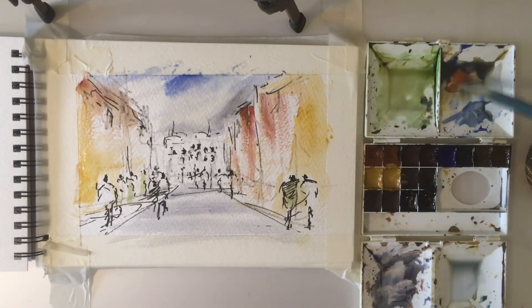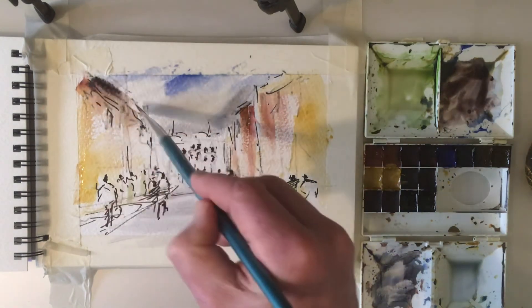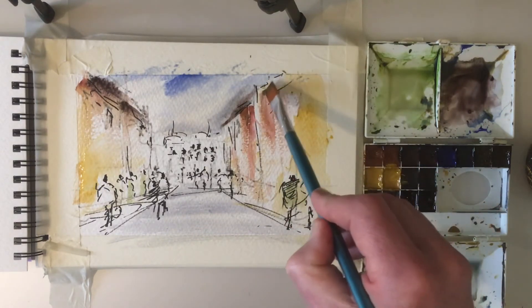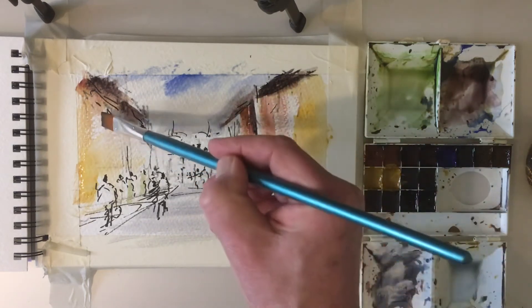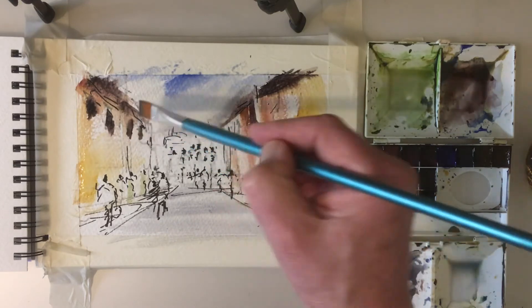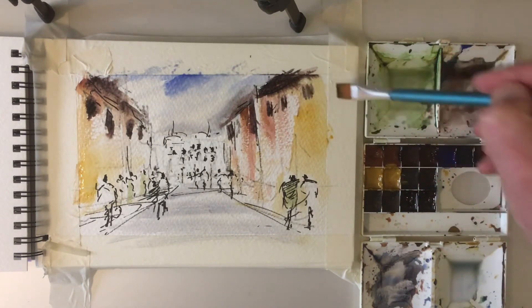Can we go even darker here? Some of this darker, payne's gray color — suggest some roofing there. Even darker, there we go. We could pop in a few windows just using the edge of this flat brush, just want to blur in a little bit.